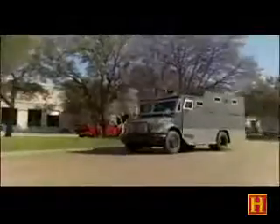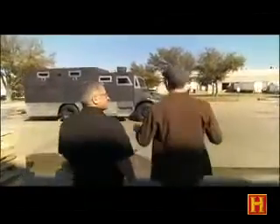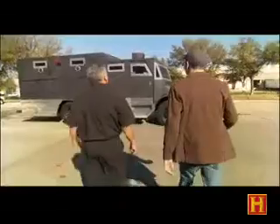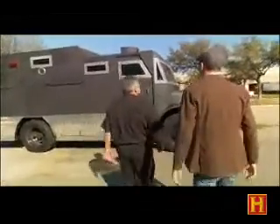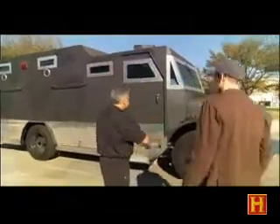To find out how strong it really is, I've come to Alpine Armoring here in Dallas, Texas. Oh, look at the size of this monster! I'll take shotgun. All right.